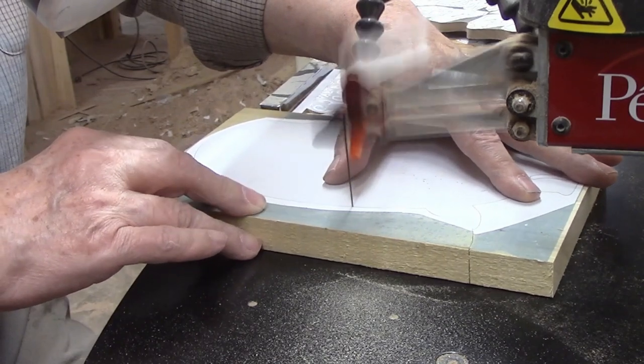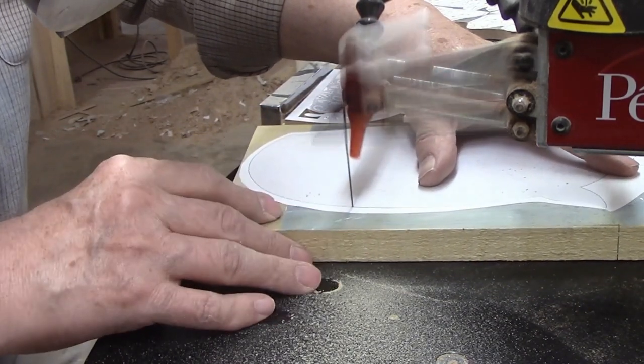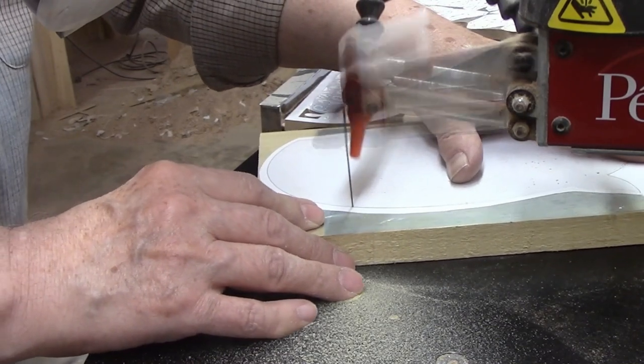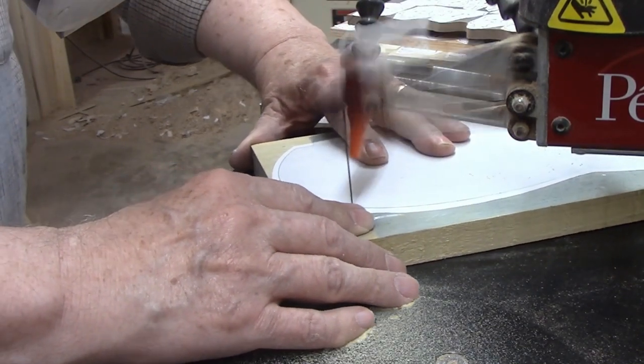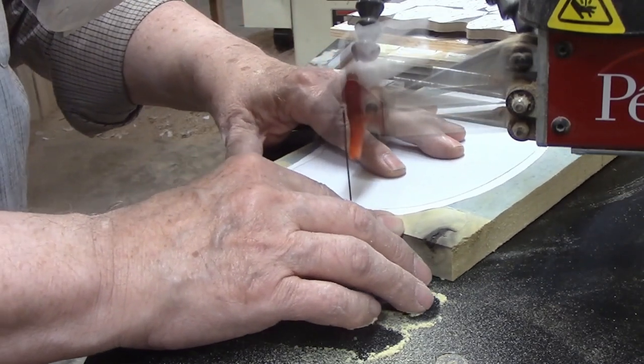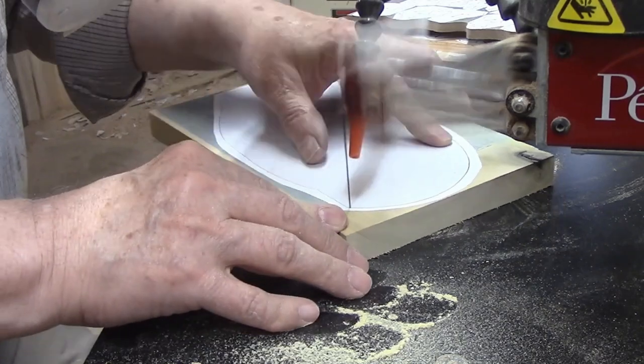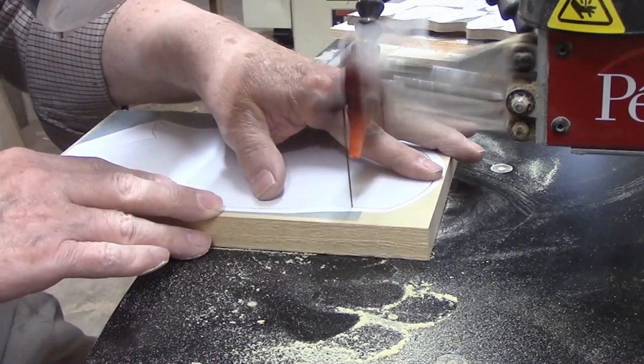All the parts are made from three-quarter material, so I chose a number 9 Pegas modified geometry blade for the task. All the cuts for this project are simple, and the number 9 blade will easily make all the turns while allowing me to cut at a reasonable rate. The two outer layers have the pig's ears, and the top point of the ear makes a perfect spot to start the cut.